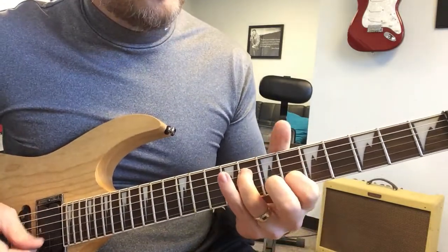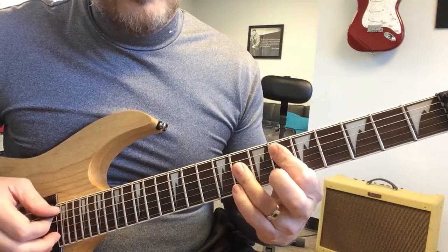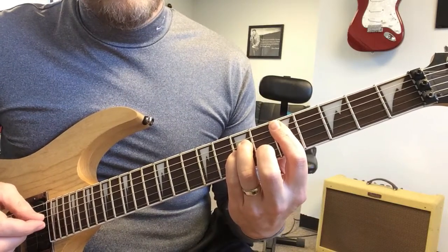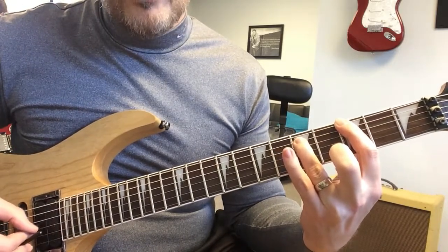So that would be down to a D, which is another power chord, and then back to the G.